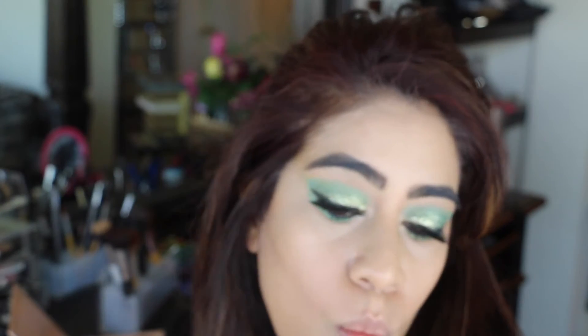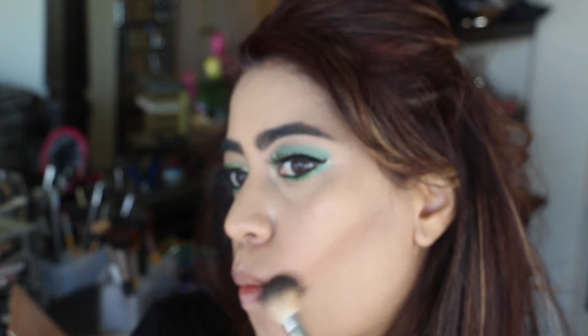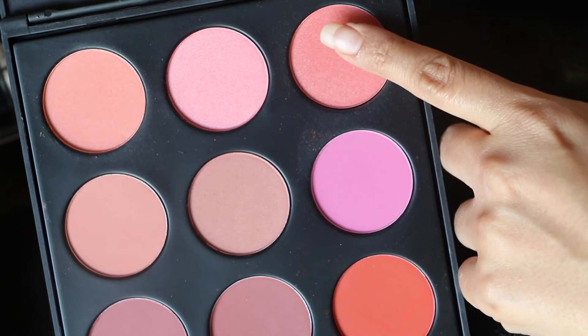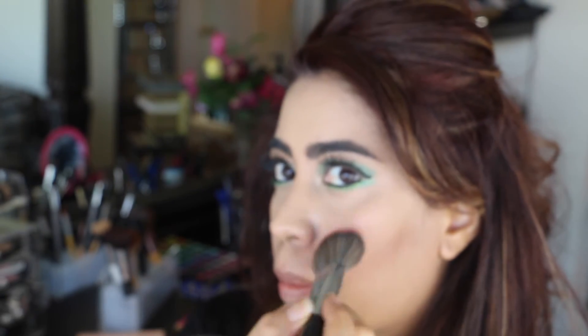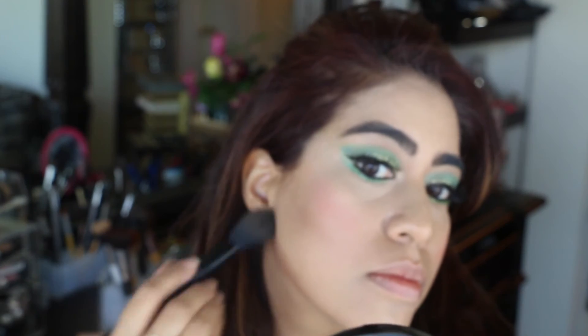For my bronzer and contouring, I'm using Sephora's bronzer in the shade Costa Rica and Anastasia Beverly Hills' Contouring Brush. For my blush today, I'm using Morphe blushes — two shades from the palette — with a Sephora Pro Angle Brush. They are very pigmented, so just dip your brush slightly and dab the blush on the apples of your cheeks. Then I'm using the same Sephora bronzer with the Elf brush again on my jawline to define it.